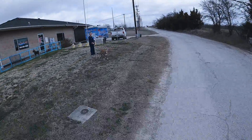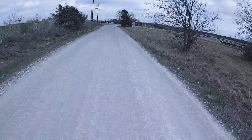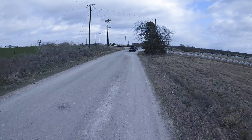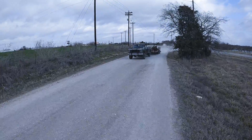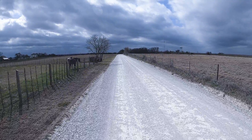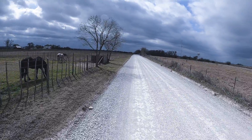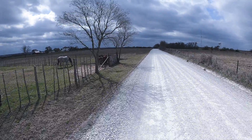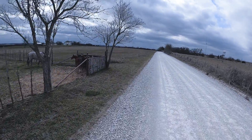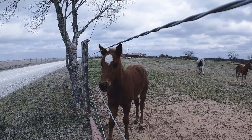Hey there, doggie — now's your chance to learn not to chase bicycles! It's a windy day, isn't it?